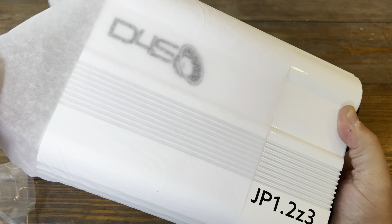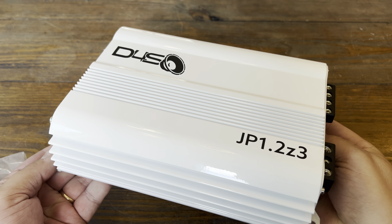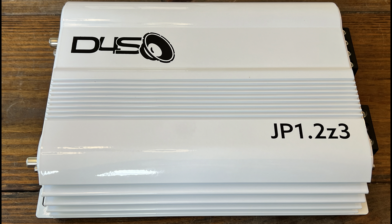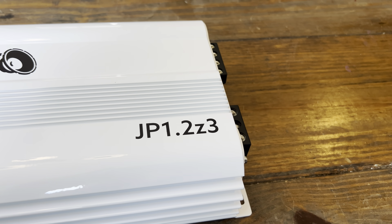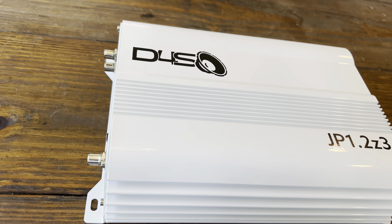This amp is gloss white finished and is available in several different colors — we'll get to that shortly. Very nice looking overall, not very big. We will get to the dimensions shortly as well. Here is the JP 1.2 Z3 with a large model number on the top as well as the Down for Sound logo.